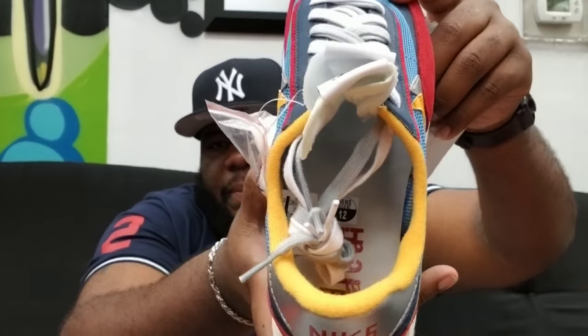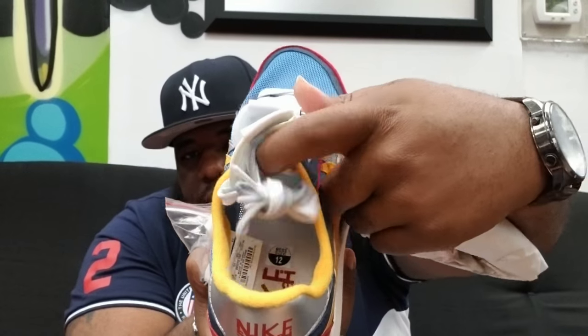That's the inside of it. So like I said, you can see right there — just got the Nike Sakai on the inside of them. But that's pretty much it for this shoe.